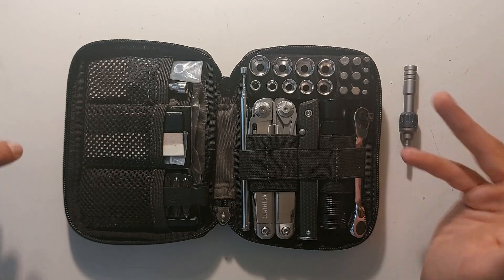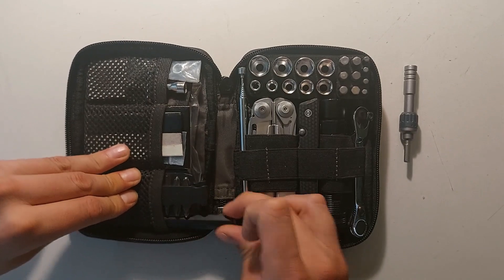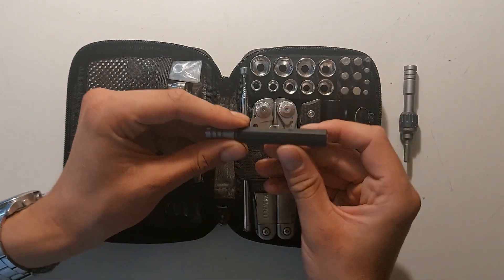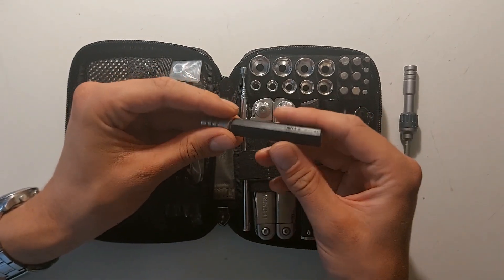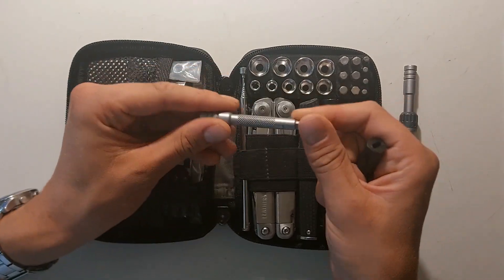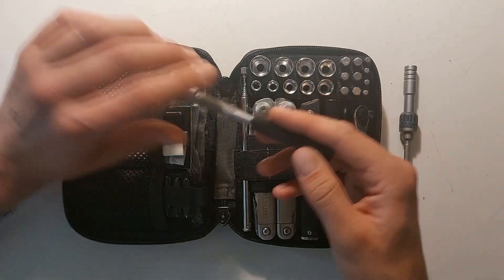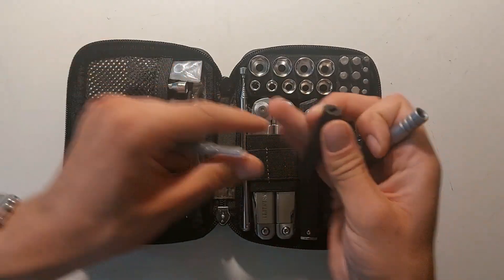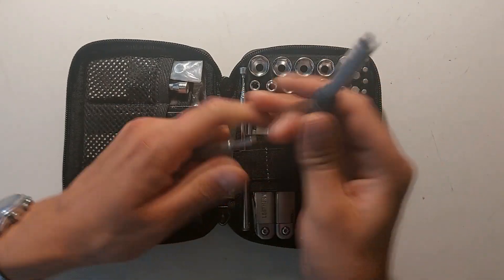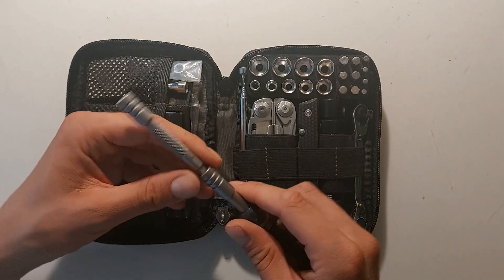The thing is I was kind of missing a practical screwdriver. So I went to the drawing board and 3D printed this holder. This is still the bit driver extender of Leatherman, but now I can transform it into a practical screwdriver. Of course the ratchet driver also fits in there, so I can make a long screwdriver if I want to.